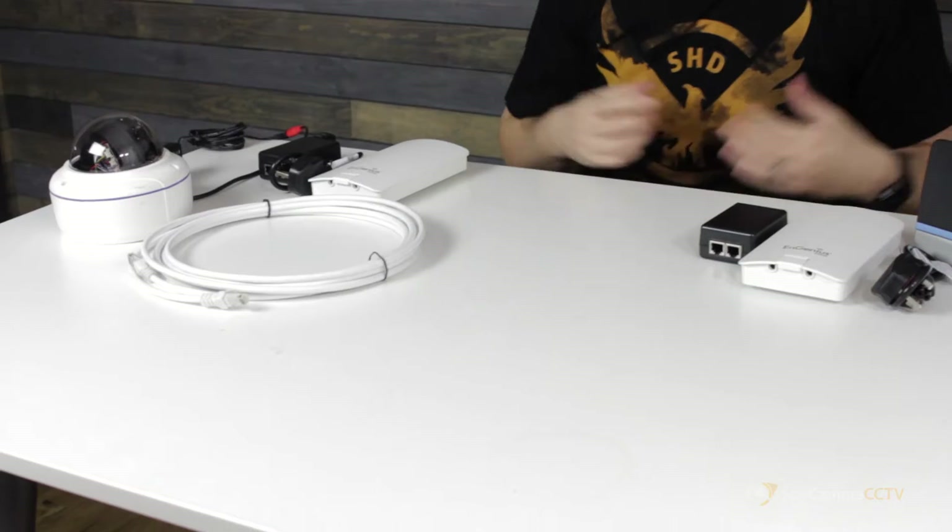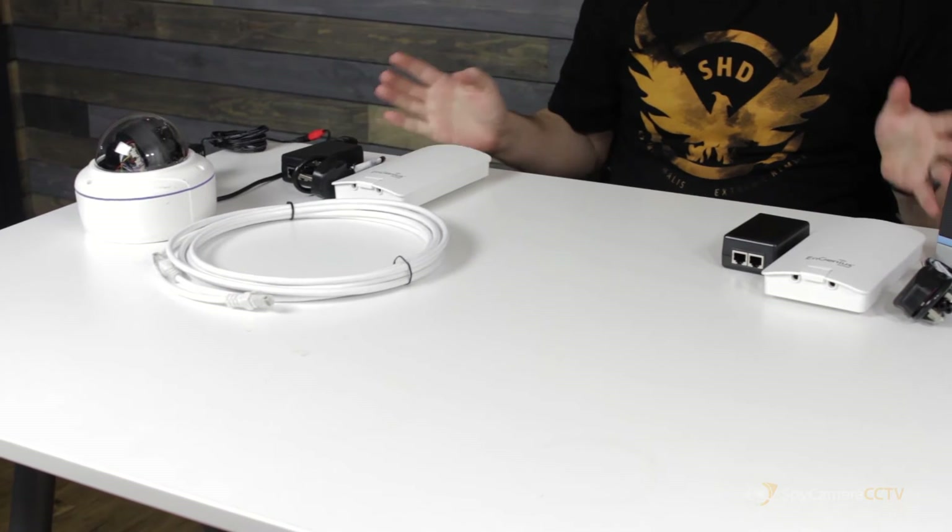Hi, I'm James from Spy Camera CCTV. In today's video we're going to be looking at how to wire up your wireless farming camera kit and your internet router. Laid out in front of me we have all the bits of the kit that you would get with one of our single camera farming packs.